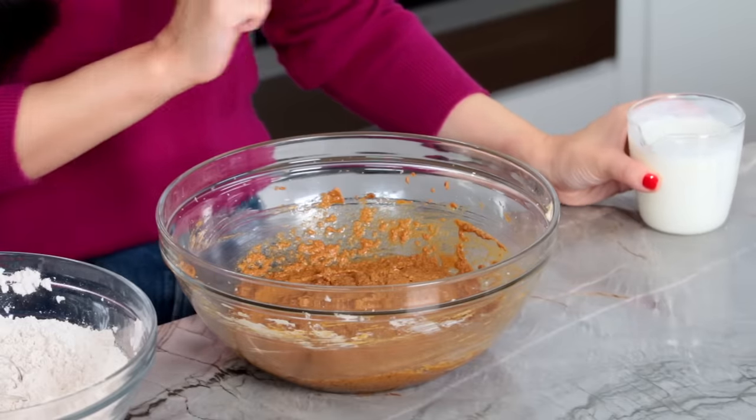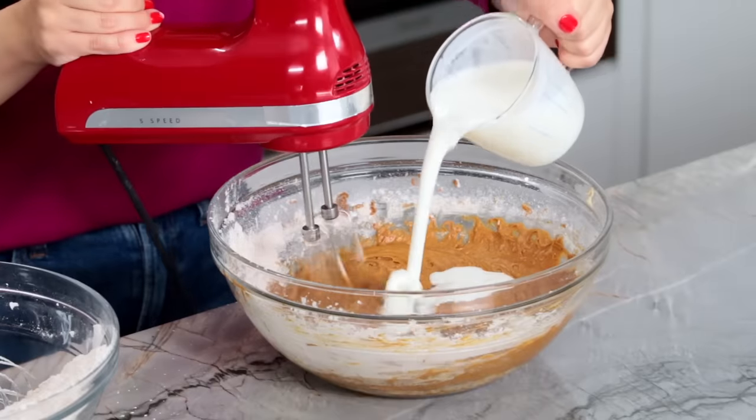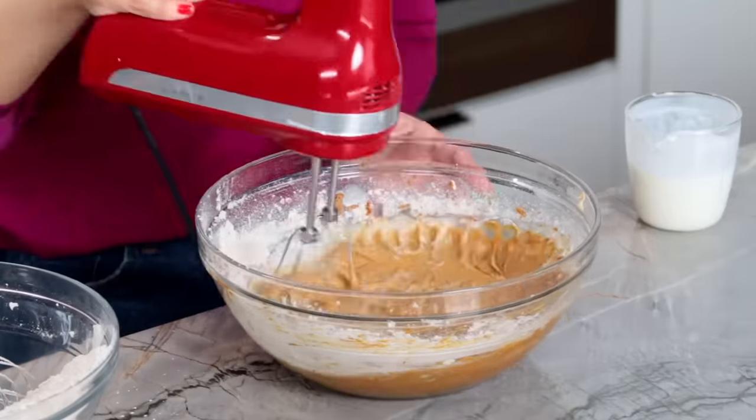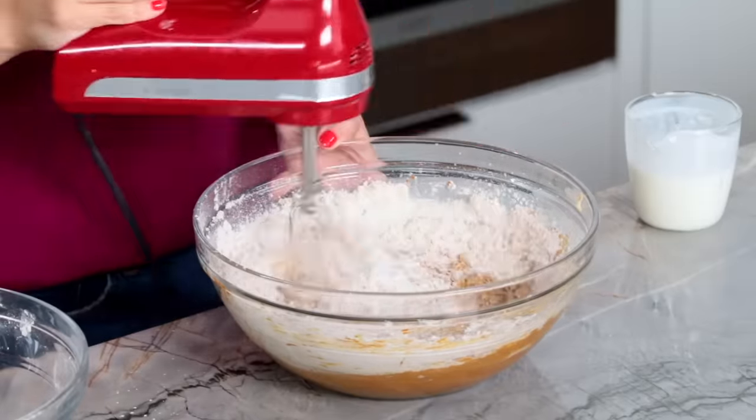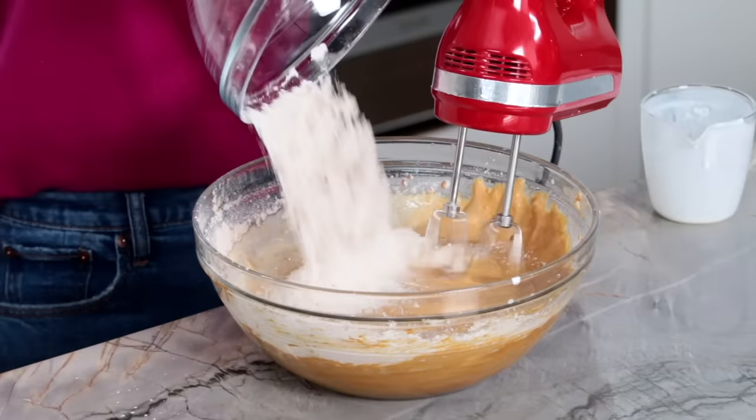All of our mixtures are ready, and now we're going to alternate adding our dry mixture with buttermilk to our wet mixture — starting and ending with dry. So we add a little dry, mix it up, add half the buttermilk, mix it up, add a little more dry, mix it up, add the rest of the buttermilk, mix it up, and the last of the dry, then mix it up. Our batter is now ready — looking good, smelling good.